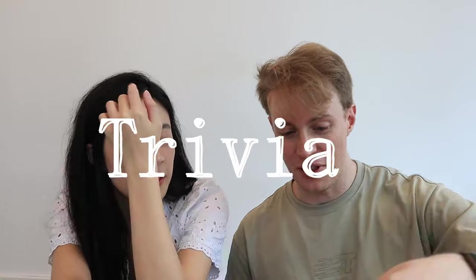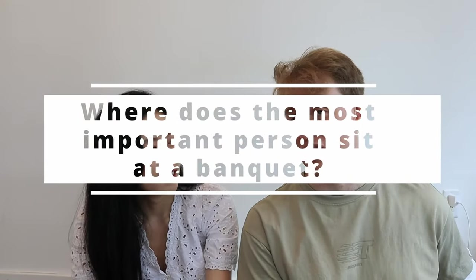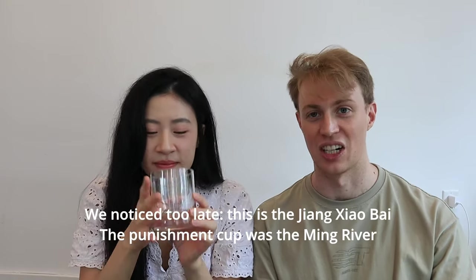We figured we'd finish with a bit of trivia. The game is Answer My Questions — if you get one wrong, you have to take a sip of the Jiang Xiaobai; if you get it right, you get your pick of the other three. Feel free to play along in the comments! First question: where does the most important person sit at a banquet? In the center? It's a round table — facing the door! That is correct.